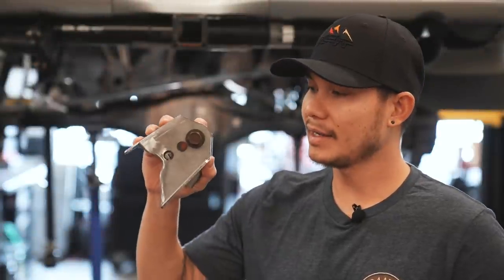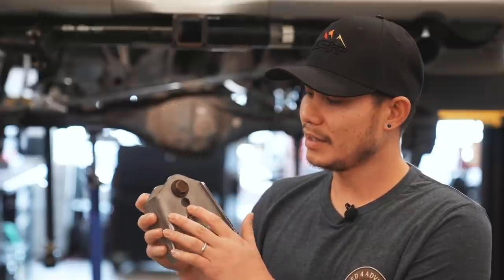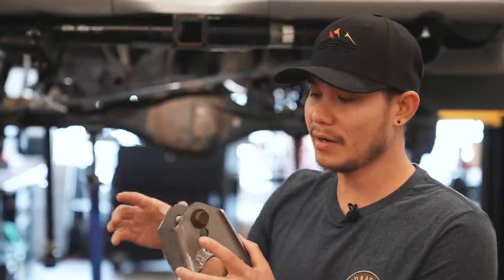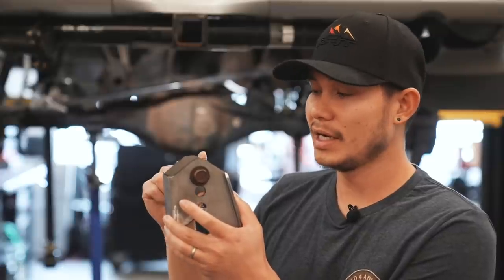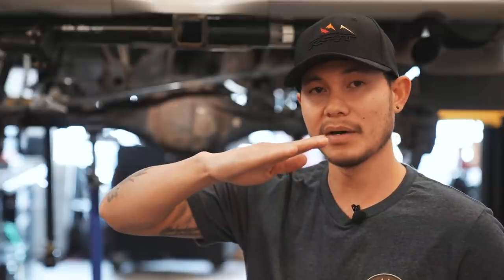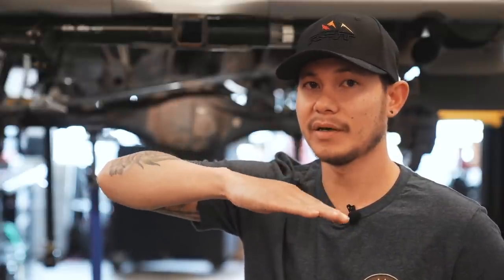Now that we've shown you guys the issue, we're going to show you guys the fix for it. In my hand here I have the ImKeith Panhard correction kit. This kit will be welded onto the actual side of the axle where the Panhard bar mounts, and it has two extra holes to allow you to adjust your Panhard bar angle. This will fix the issue of the Panhard bar being at too much of an angle and bring it down to where it's almost level with the ground.